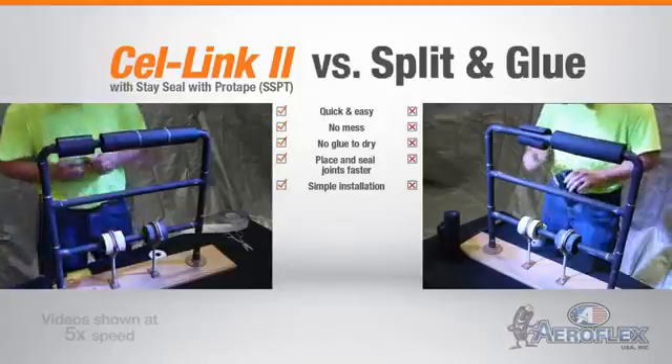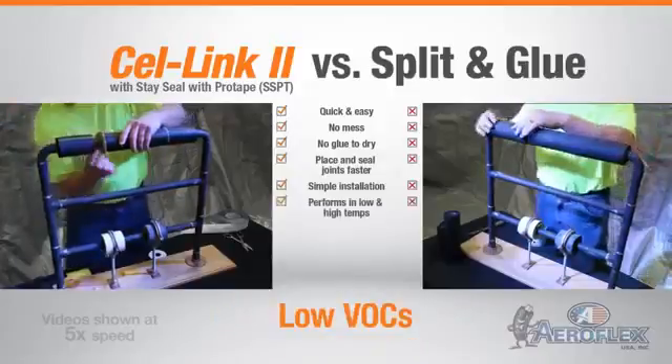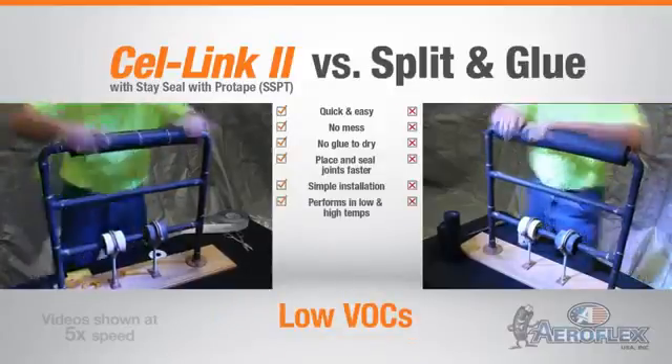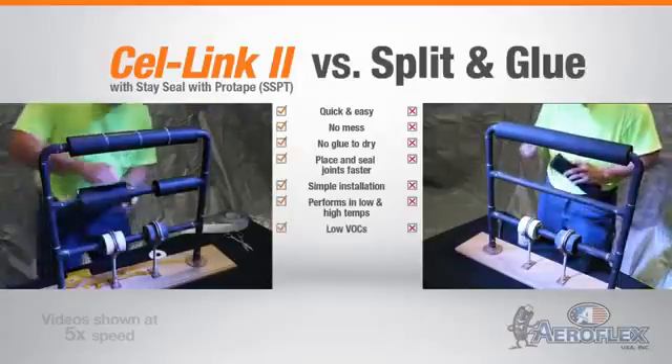Combined with Aerocell StaySeal with ProTape, Cell Link 2 is designed to perform in low and high temperature environments and is perfect for areas where VOCs and fumes are undesirable, such as food processing plants, flammable areas, and air distribution systems.